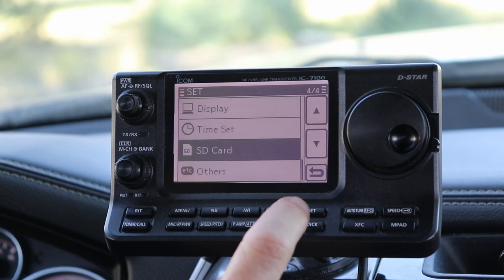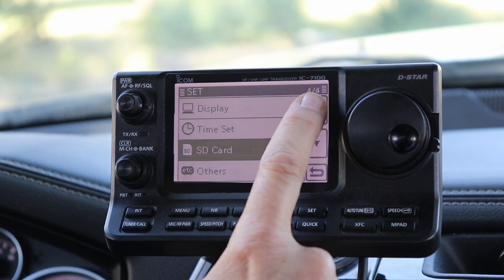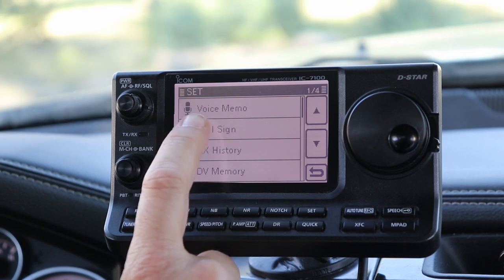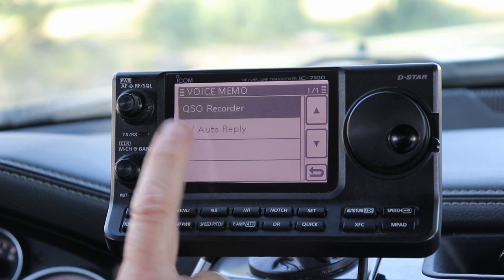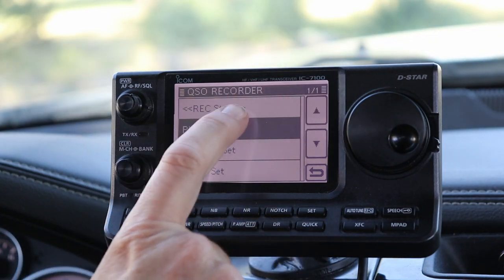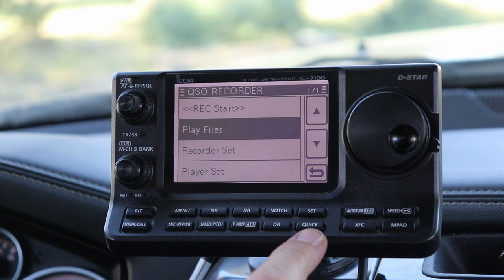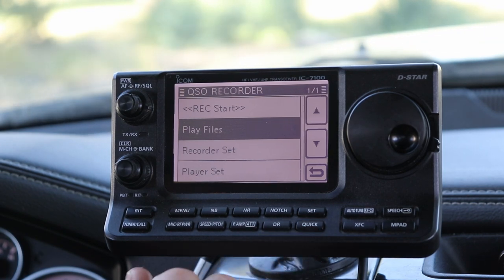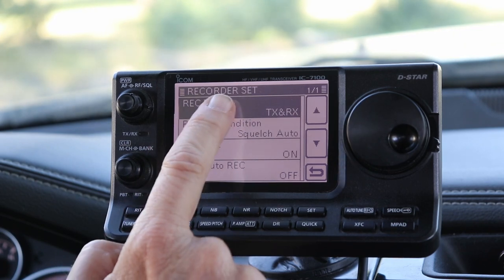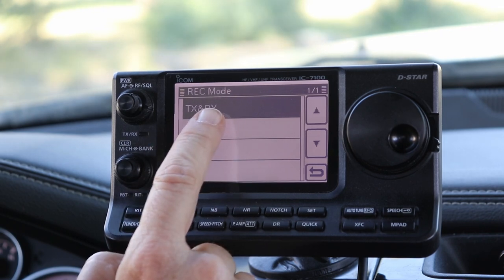Let's get back out of this and set up the Voice Recorder function. We're going to hit Set, and the Voice Recorder functions are all the way at the top — it's the first page of the Memo menu, Voice Memo. We go to Voice Memo, then QSO Recorder. On this page we have Record Start. Using the Quick Menu button you can get to that much faster. Under Recorder Set, Record Mode is set to TXRX. You can change it to RX only. This records my transmitted audio and my received audio, which is what I want, so we leave that setting.